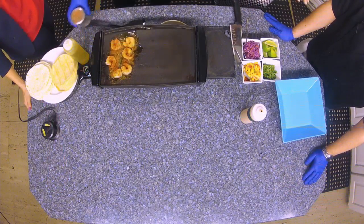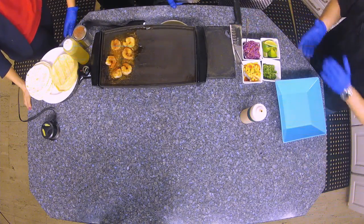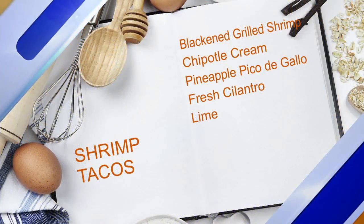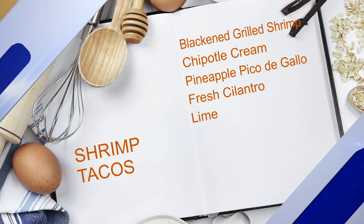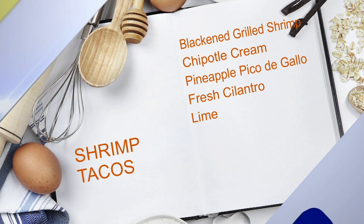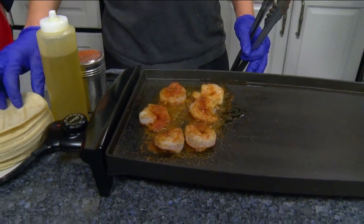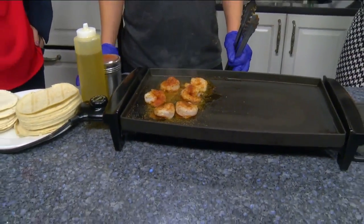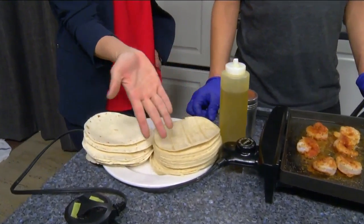And what exactly are we using? What are the ingredients for this shrimp taco? We're using Jumbo 21-25 shrimp. We obviously grill those. The spice he puts on there is a blackening spice — if you're not familiar, it's got a little bit of a kick to it, not too overbearing, but you definitely can taste a little spice in there.